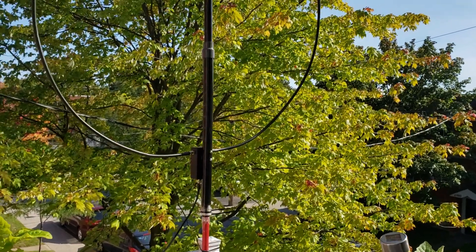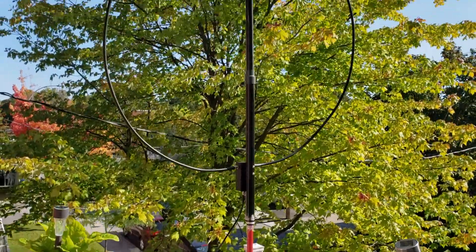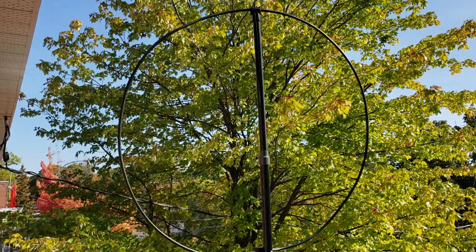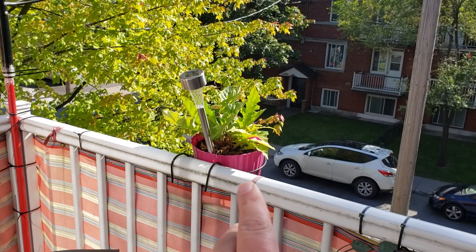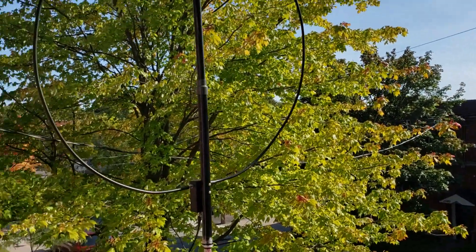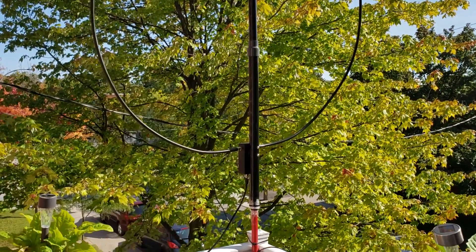Welcome to this third video talking about loop antennas. I've repositioned my W6LVP loop to be at the corner here, so this will be its official space. It was more in the middle where the plant is for testing purposes, but the problem is sometimes when I have friends over we eat here, so I moved it to the corner to keep it out of the way, with the wire going in through the window.